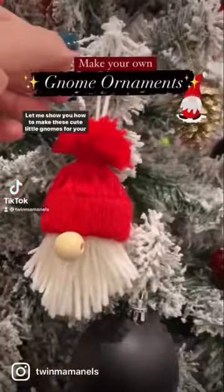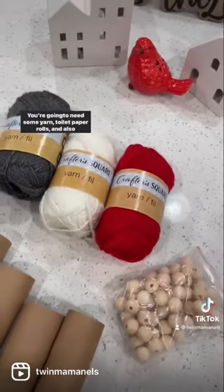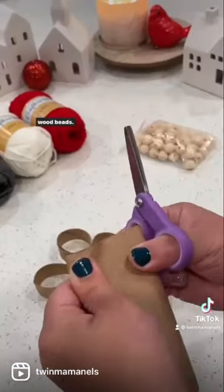It's time for another fun DIY. Let me show you how to make this cute little gnomes for your Christmas tree. You're gonna need some yarn, toilet paper rolls, and also wood beads.